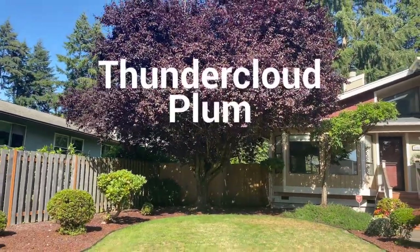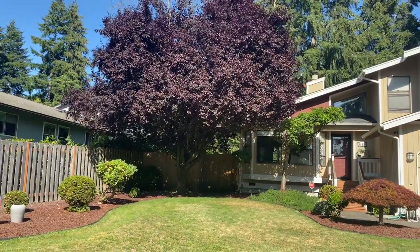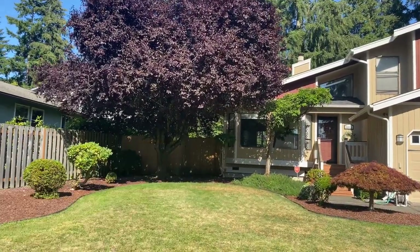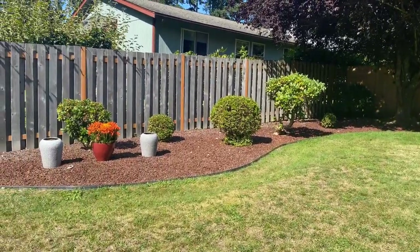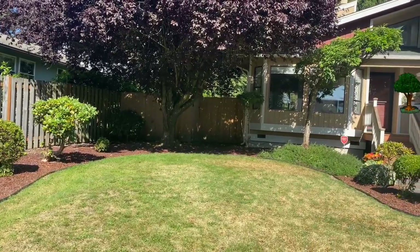Let's talk about this huge thundercloud plum tree right here. She's a beauty. I did a video on this — oh my God, it started raining on me but I got it done. That video is hilarious. Check it out in the description box. That's it, you all. I hope you enjoyed this video. I will see you guys right back here this Friday for your next home fix. Take care.